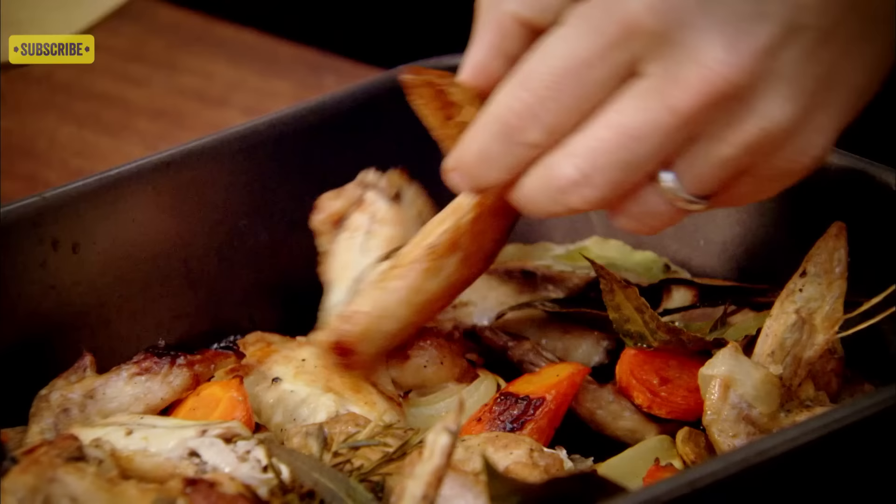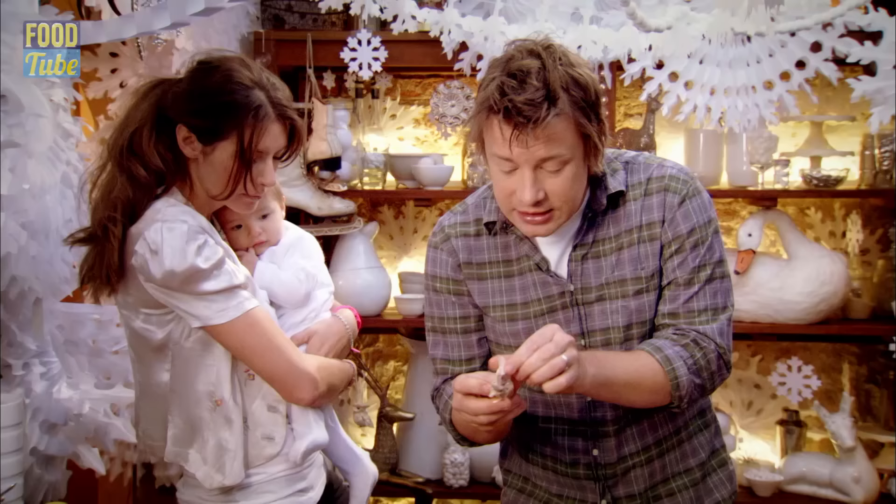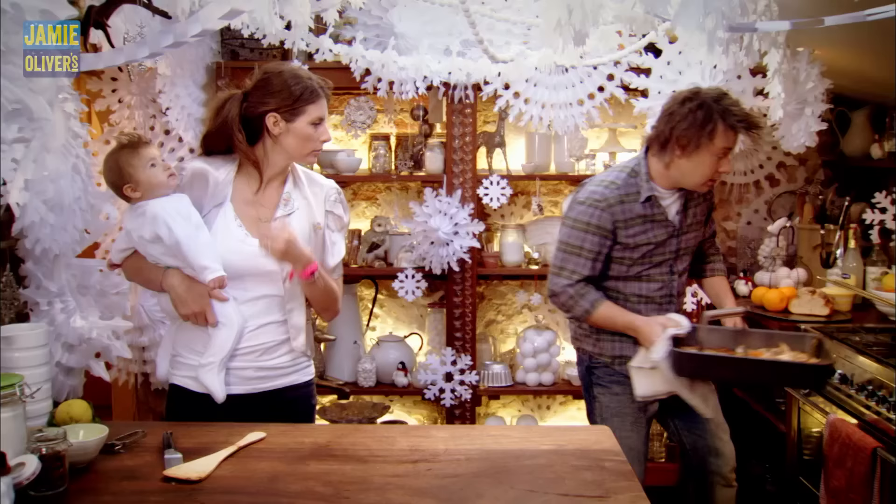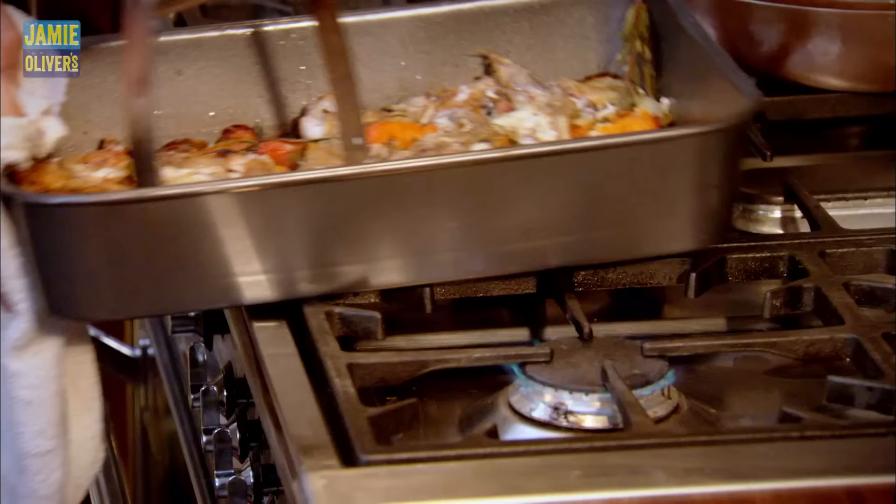This is what it looks like after an hour. You can see it's all gone crispy. The meat here is the sweetest, most lovely meat in my view in the whole bird. I'm just going to put this tray on a high heat — this will really boost up the flavour of your gravy.